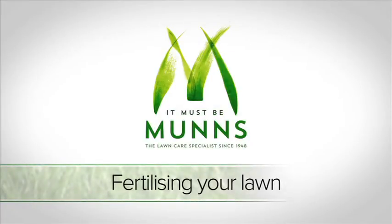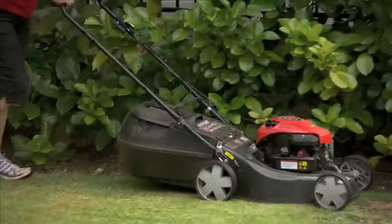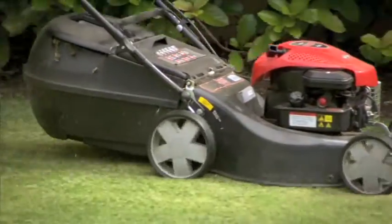Hi, this is Dallas from MUNS letting you know how easy it is to fertilise your lawn. Before fertilising, cut your lawn and catch clippings.